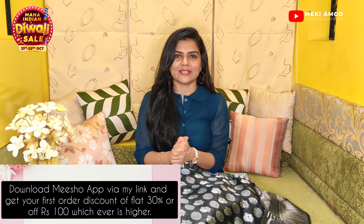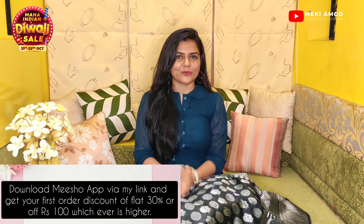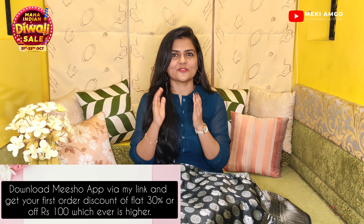It is a very affordable price. The product code is in the description box. If you download the Meesho app from the link in the description, you will get a ₹100 offer and a 30% flat discount. The code is 'Meesho.' Cash on delivery, free delivery, and easy returns are available.